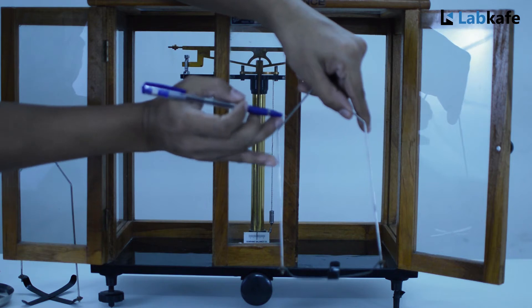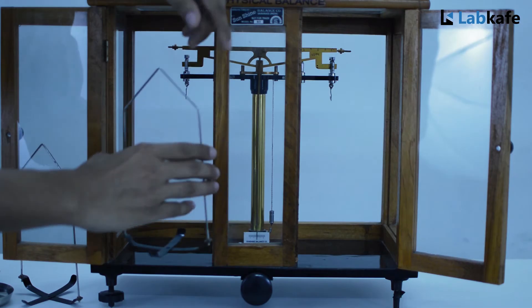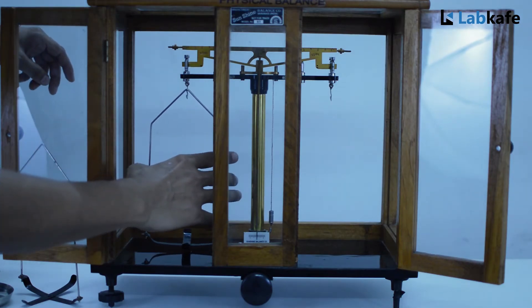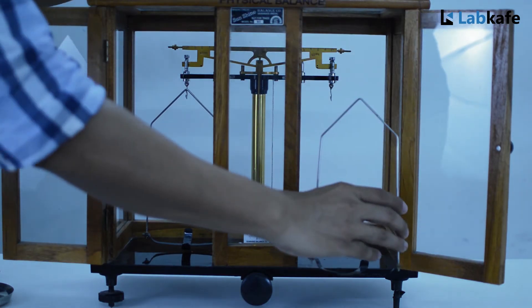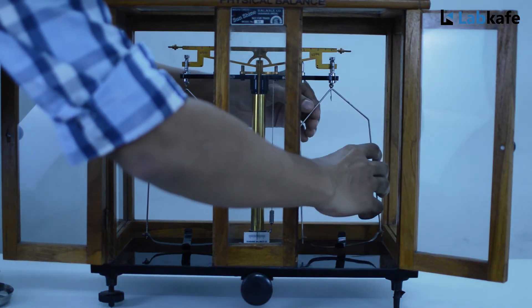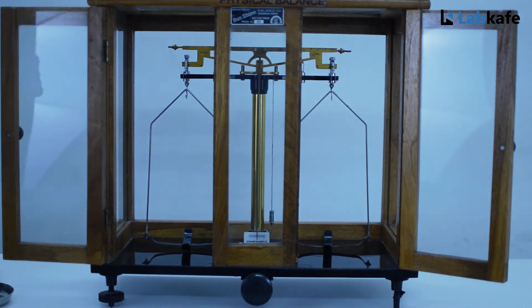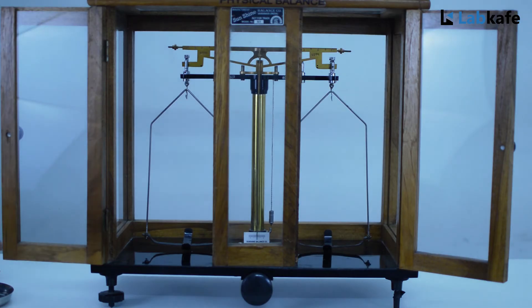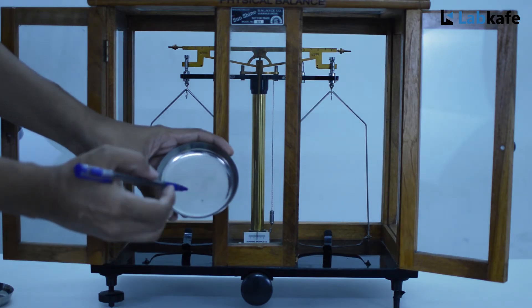Next hang the pan hanger with a single dent mark to the left side of the beam. Hang it to the first notch of the stirrup from the top. Similarly hang another pan hanger to the right side of the beam, hung to the first notch of the stirrup from the top. There are two pans — L is written on the left pan and R is written on the right pan. Place them to the pan holder accordingly.